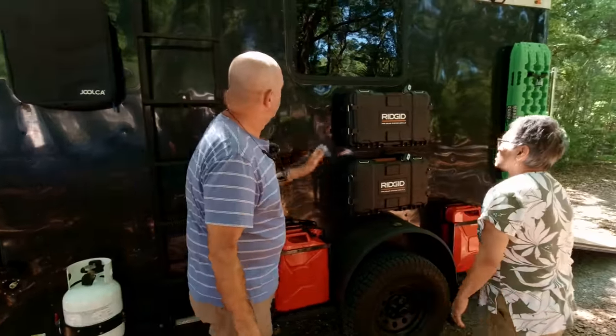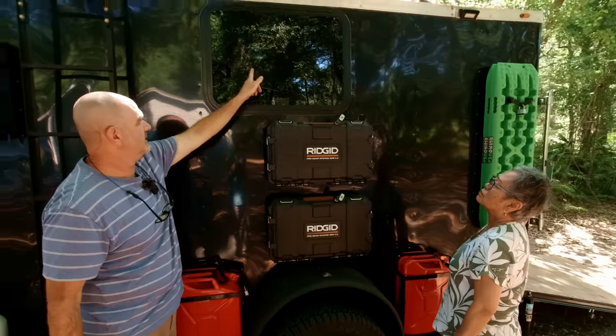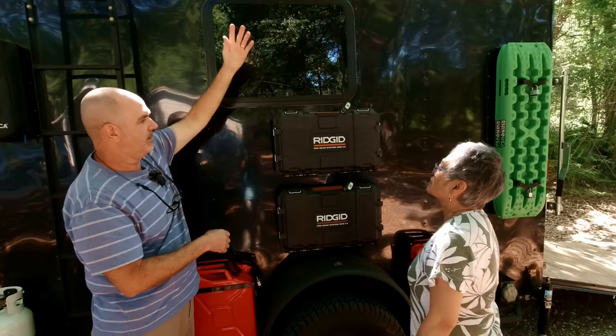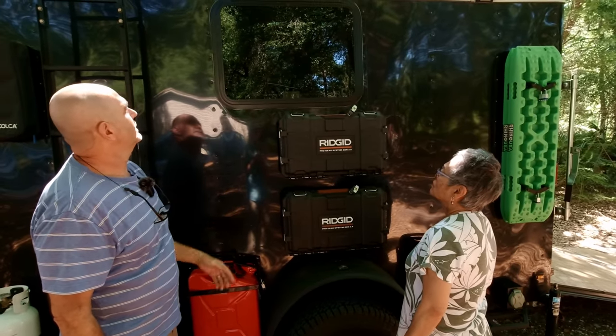Moving over here, I've got a window on this side and on the other side. These are actually emergency egress windows — they'll flip up. That's a really good thing to have in case of a fire or something.